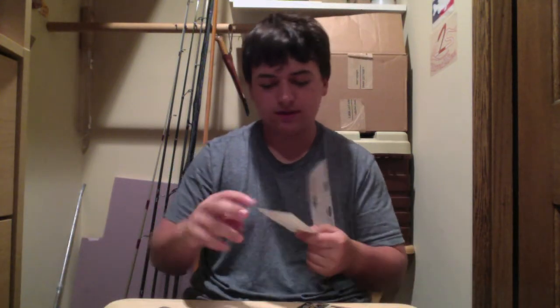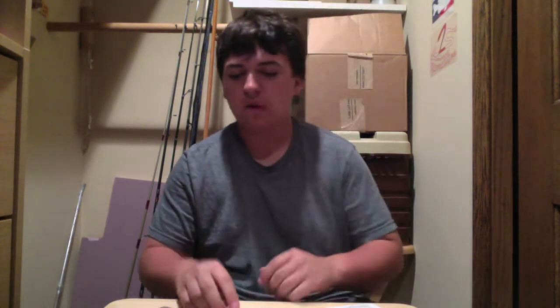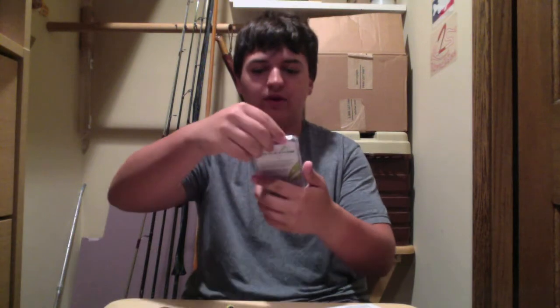There's a picture of Carl Von Dibble. Alright, let's get started. We'll start off with the Zodiac Hybrid Jig. They're from Freedom Baits. Here they are.